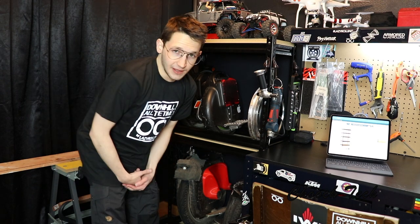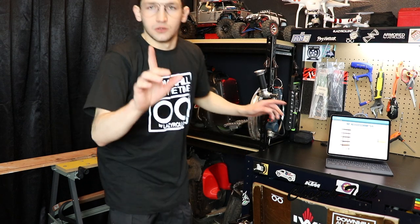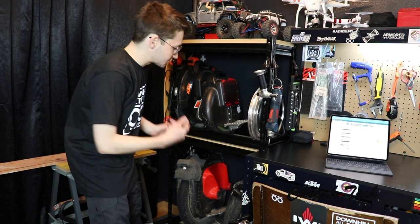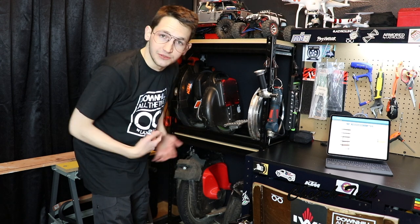This is where I keep pretty much all my unicycles. You might think I have a ton of unicycles. With these racks right here, this is the best way to expand and grow your collection — add more racks as you need to.